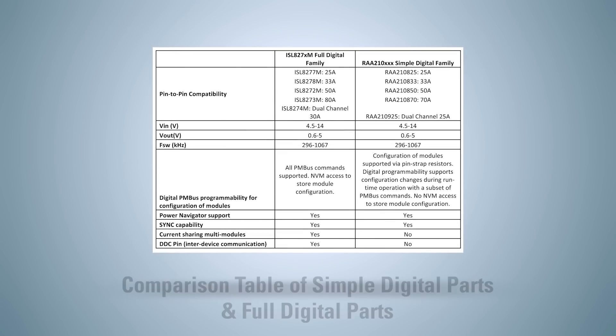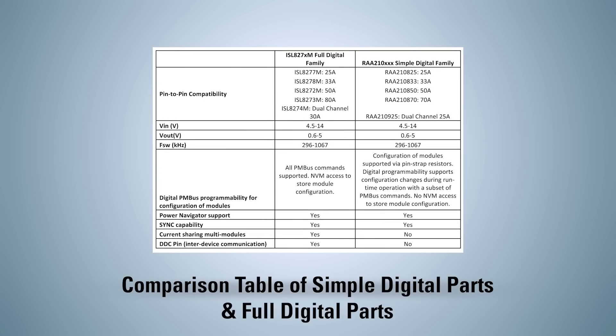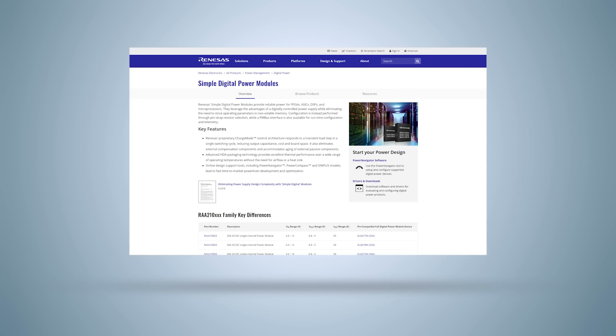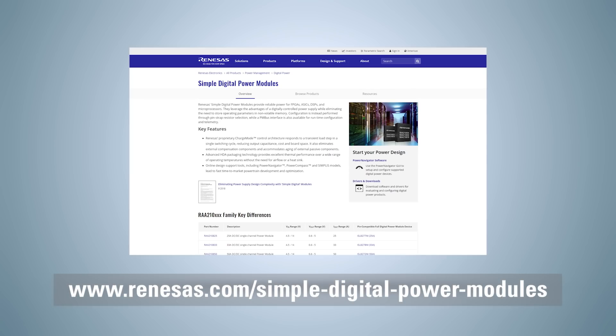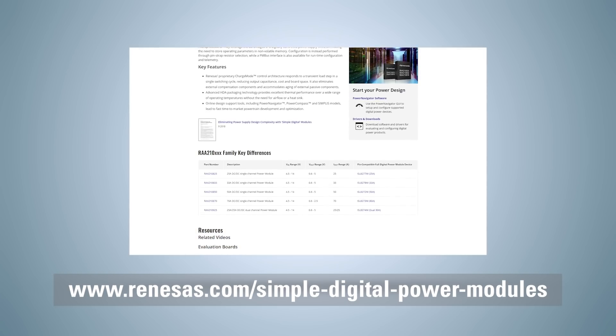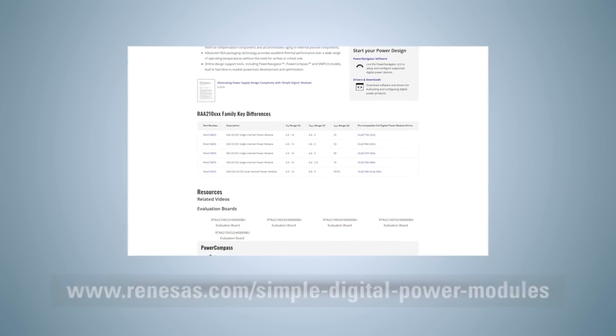The RAA210 family of power modules simplifies configuration and control of digital power technology while offering an upgrade path to full PMBus configuration through the pin-compatible ISL 8-2X family of full digital power modules. For more information on the RAA210 family of simple digital parts, including documentation, design tools, or to order evaluation board samples, please visit our website.